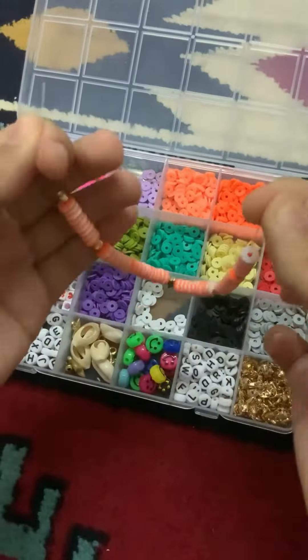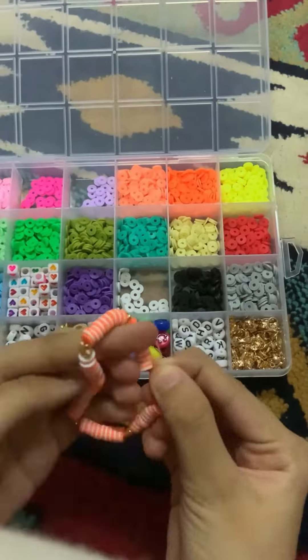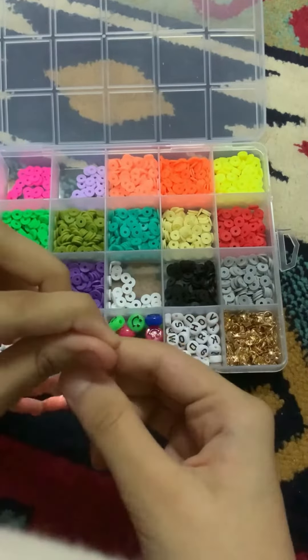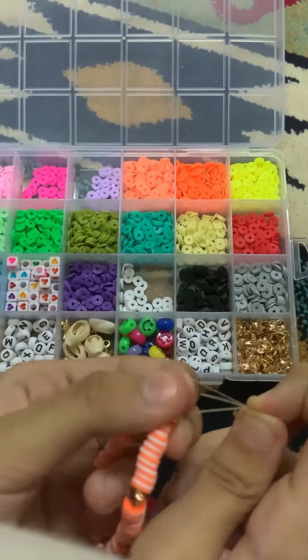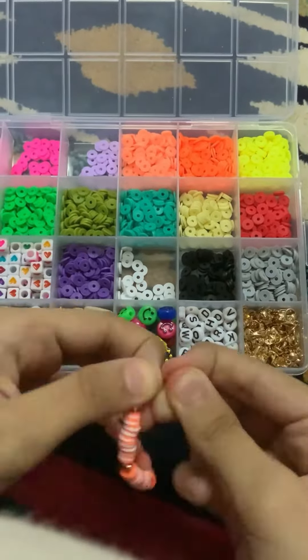I'm going to tie it real quick. This is my technique and this is how I like to tie my bracelets. You guys can use my tying technique too. I'm just going to put it in the loop — make sure to pull on it nice and hard.